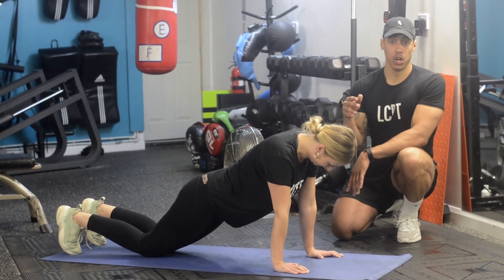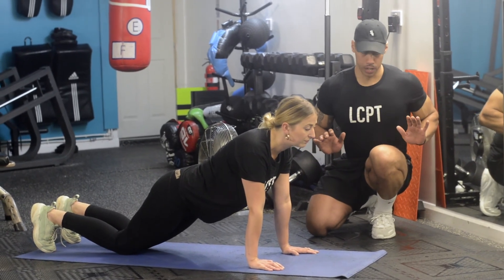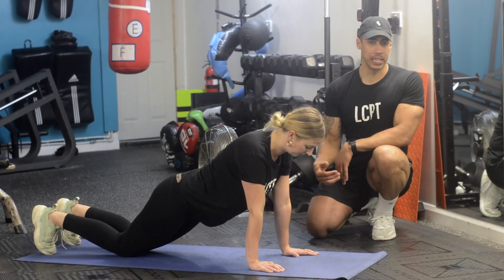What she's doing there is the harder variation on the way down, and on the way up she's going to put her knees on the floor to make it a little bit easier.